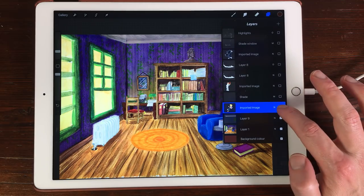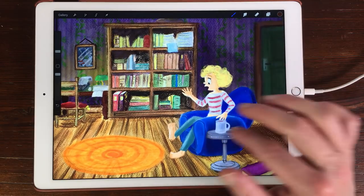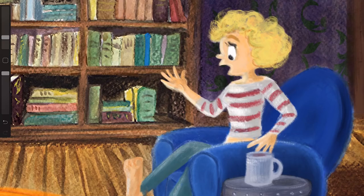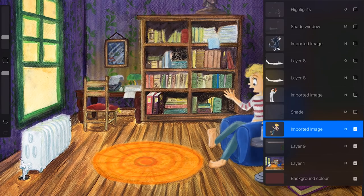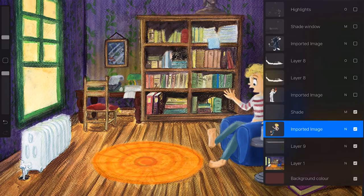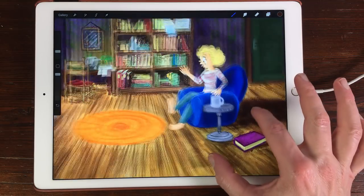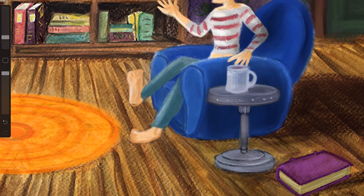I use Dropbox to import files into Procreate. I did some enhancements to keep it a little bit more in style and also added some shading. The blend mode I used for the shades is Multiply, because then you keep the structure of the watercolor — and I really like that texture you get when you draw on paper with watercolor.